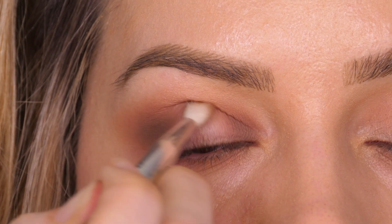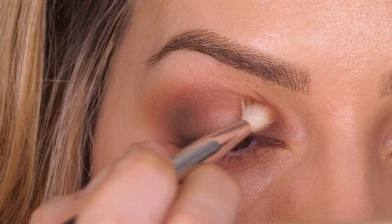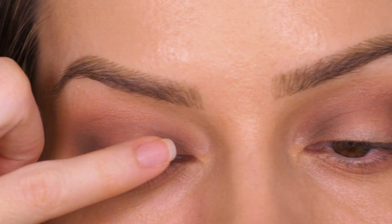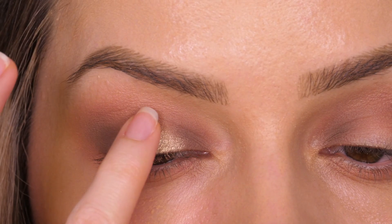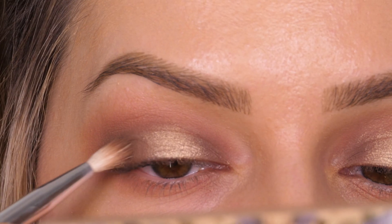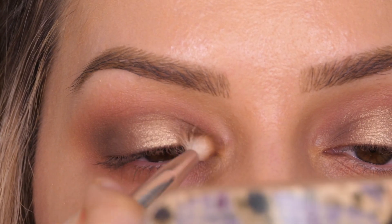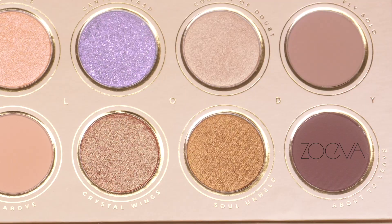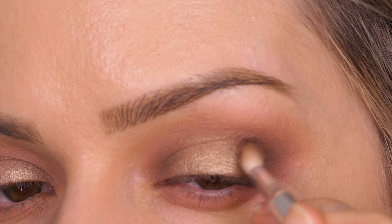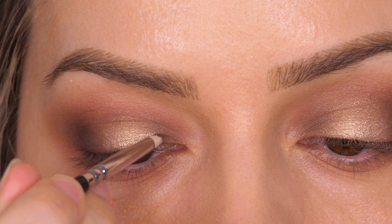I'm also taking that taupe shade on the inner corner of the eye and connecting it through the socket. Think of it as a rainbow — we've got the two ends connecting at the top, with the very centre of the lid left with no colour. Back to the palette, I'm now taking this cool-toned gold and pressing it onto the centre of the lid with my finger. It's a very soft eyeshadow and works best with your finger rather than a brush. Pairing this cool-toned gold with the cool-toned taupe on either side works really well with the top I'm wearing. Back to the palette, I'm taking the darkest brown and gently buffing it onto the very outer corner of the lid to intensify the brown, making sure to tap off any excess product first so we get a very subtle wash of colour.